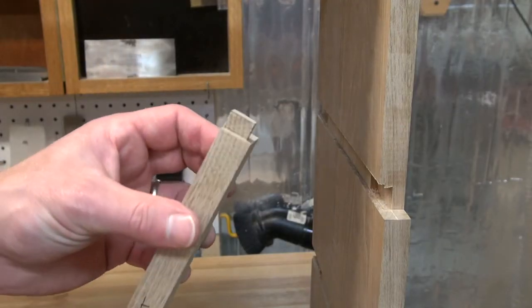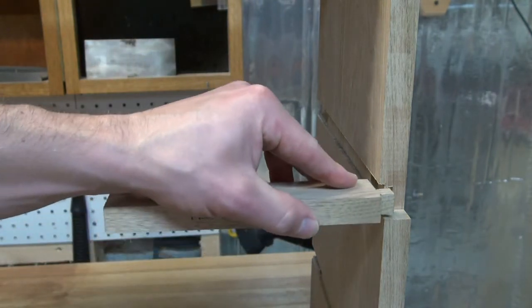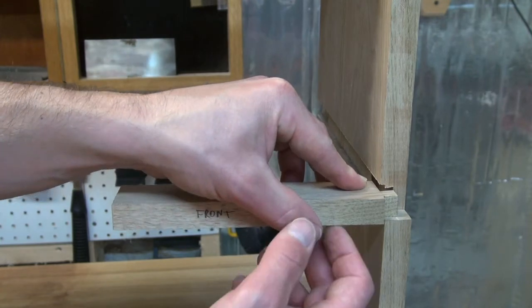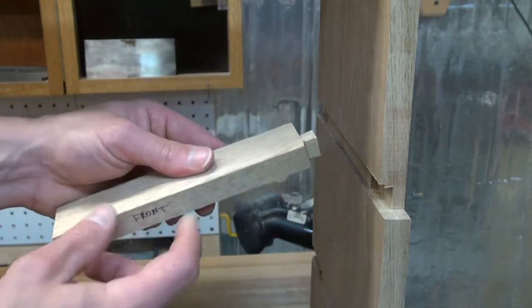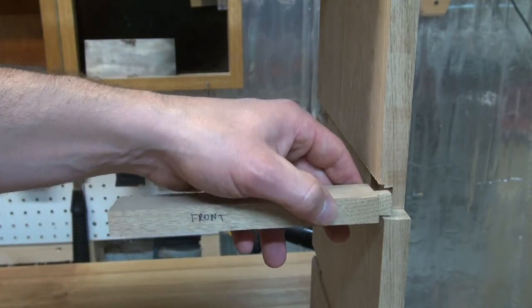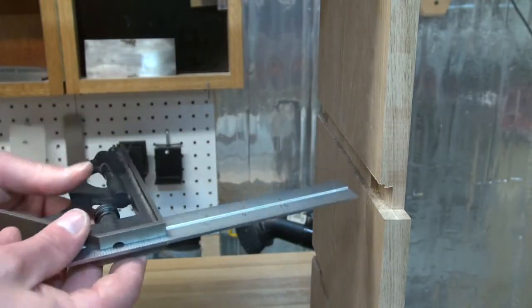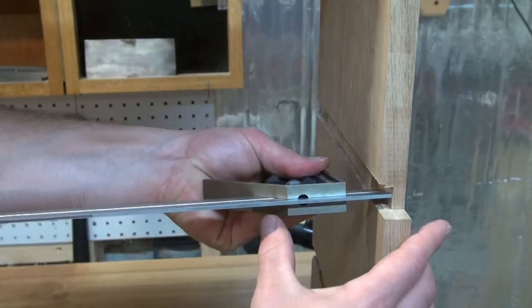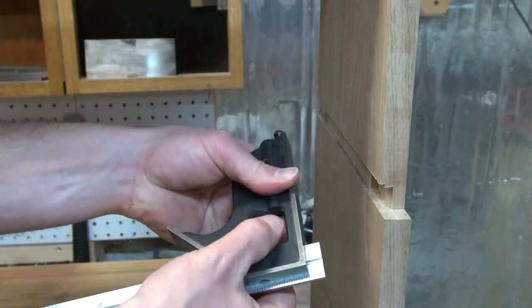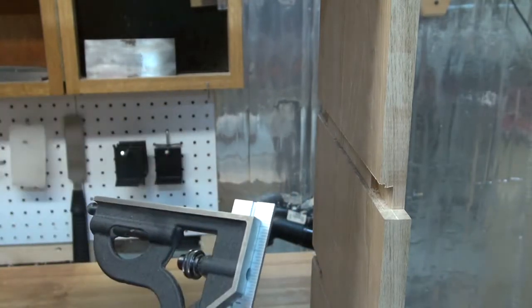To make this sliding dovetail easier to cut, there's a shallow shoulder on the bottom that will let it sit on top and let me scribe my line. What's critical here is the depth of this dovetail — because these blades are the exact same length as the existing blades, it needs to be the same depth as the sliding dovetail I did here. I just take my combo square, drop it in the existing dovetail socket for the first blade, snug it up and tighten it, and I know that's the depth I need to cut.